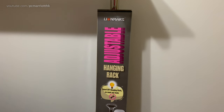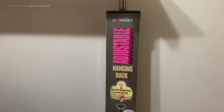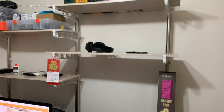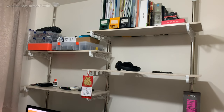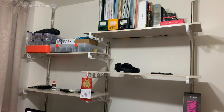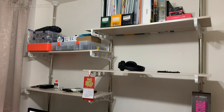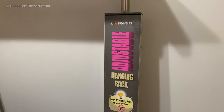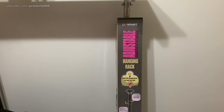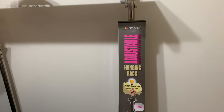Hey guys, over the weekend I went and bought this really great contraption — the Lion Mart adjustable hanging rack. In its entirety, this is what it looks like. It is absolutely phenomenal and I highly recommend it, especially if you happen to live in Hong Kong where space is extremely scarce and you don't want all your components and so forth all over the floor, like what I've been doing for the past few months. This is the Lion Mart adjustable hanging rack and it's something brand new which has just hit the market, and so far it's just been phenomenal, at least for me.